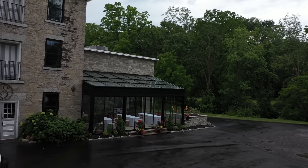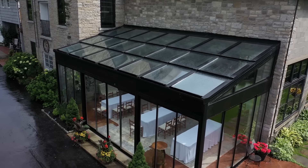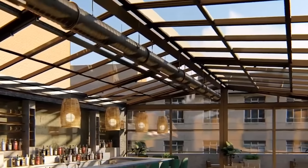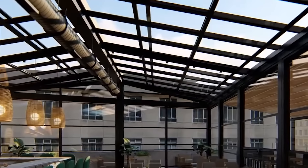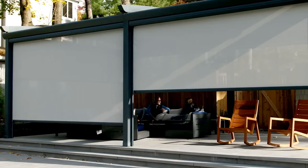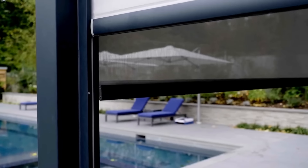An external roof sunshade system, controlled remotely, offers shading and cooling with waterproof and mesh fabric available in different colors. With a 4.5 meter projection and limitless width, the system requires no additional support structures. Customizations like additional shading and LED lights are available on request, backed by a 10-year guarantee.